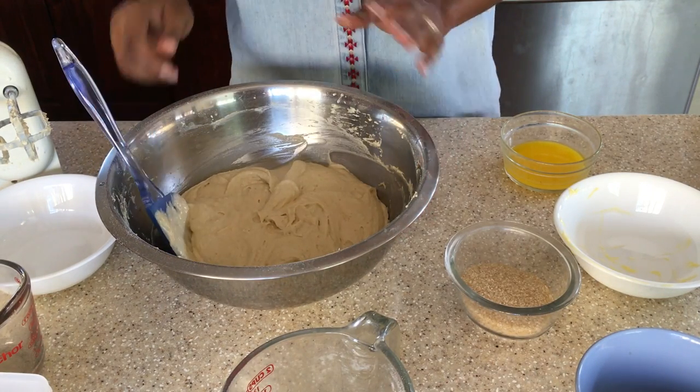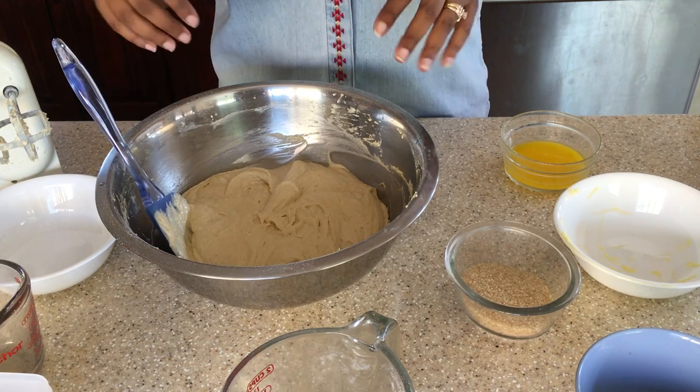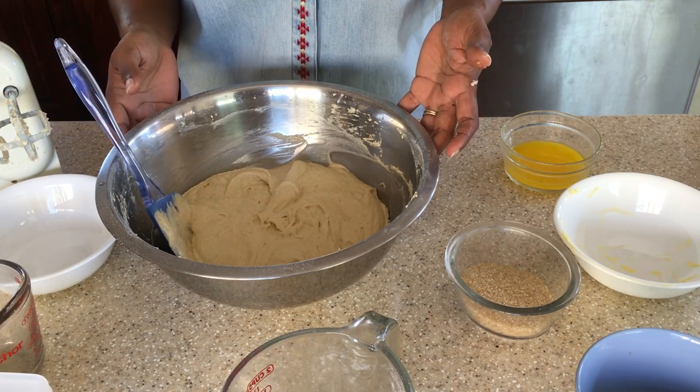So this is our cake mixture here. What we are going to do now is get our pan and we are going to bake our pineapple upside down cake in it, and we are going to go to the next step.